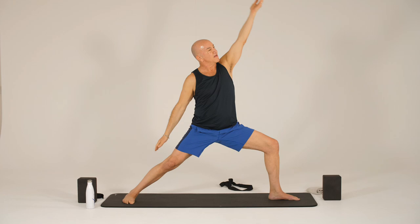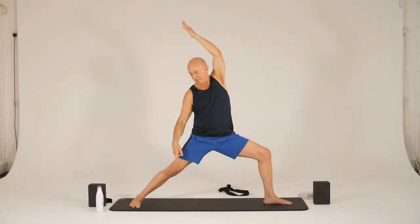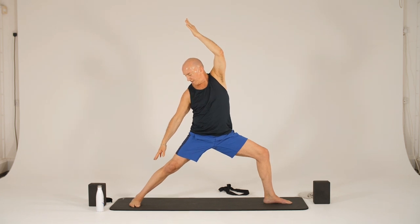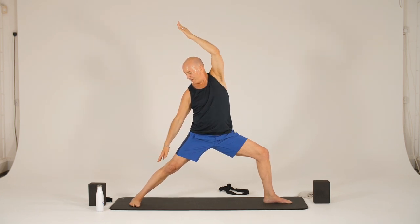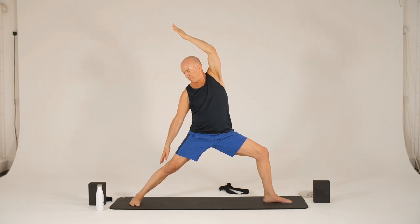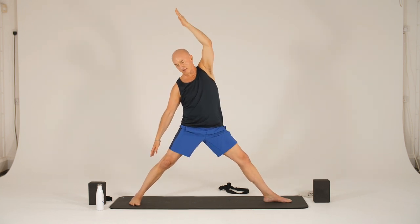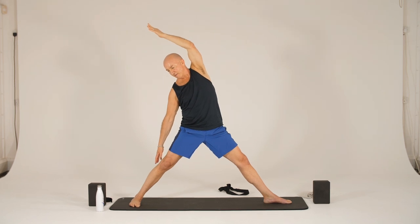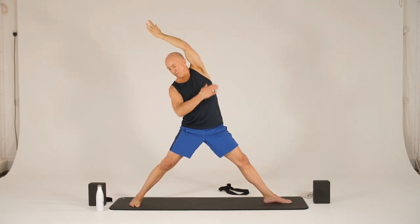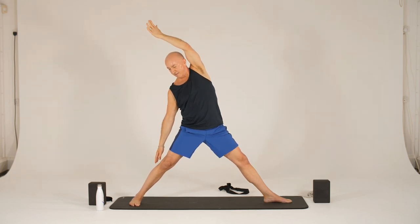And then we'll take a reverse warrior. So keep that depth — looking up through your hands, or you can gaze forward. Reach back, opening this left torso. One more breath here. And then we'll get a little reprieve on that front leg as we take a reverse triangle. We want to straighten this extended arm, bring it as close to your ear as possible and spiral it. One more breath.